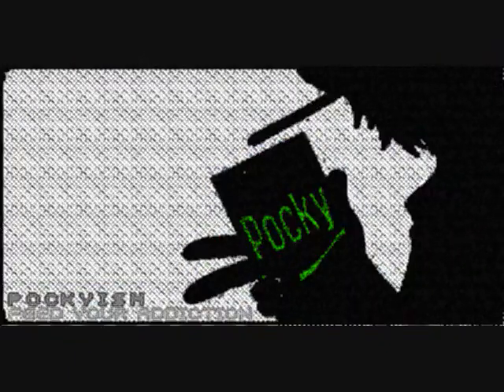Hey everyone, Pocky here. I wanted to give you all an update for May 9th of 2013. Let's start with me talking about finishing up the BlazBlue videos — part 7 is going to be the last part. I hope y'all enjoyed it as much as I enjoyed doing those videos.